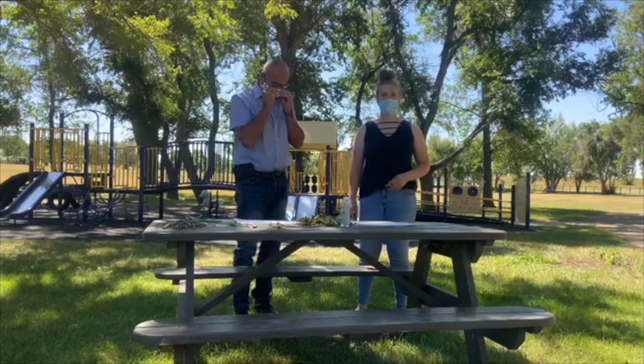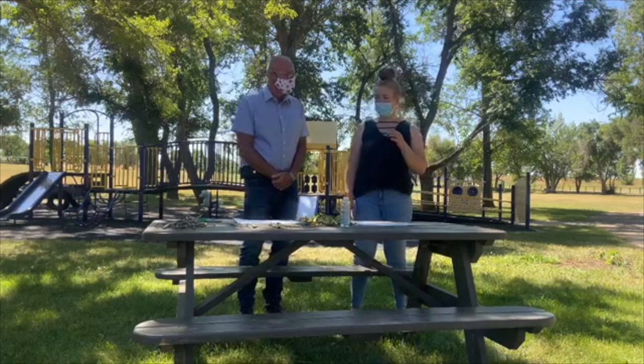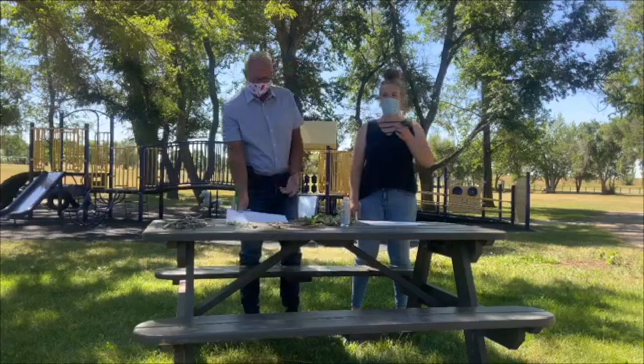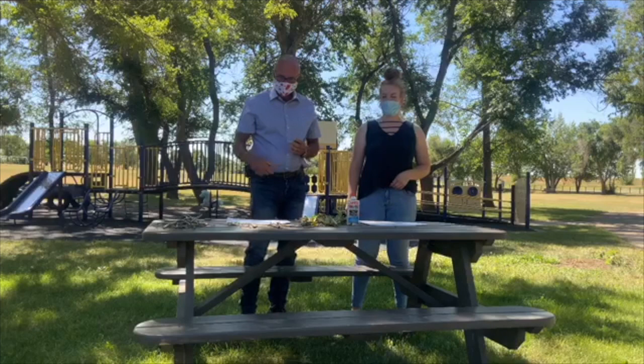Hi everyone! I'm here with Member of Parliament Glenn Motz and today we're going to show you our nature name activity. We're gonna write our names with a sharpie on a piece of poster board, then put glue over our name, and your job is to find any sticks, leaves, and plants around your yard to put on the glue so your name will be written out with leaves.